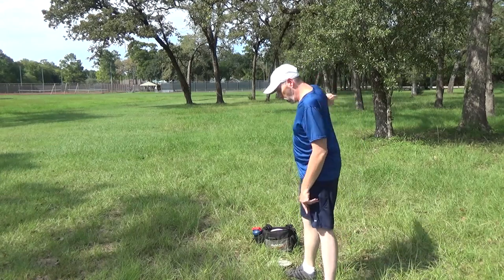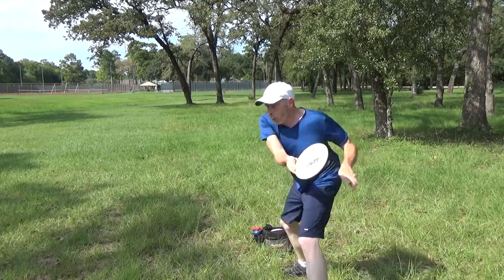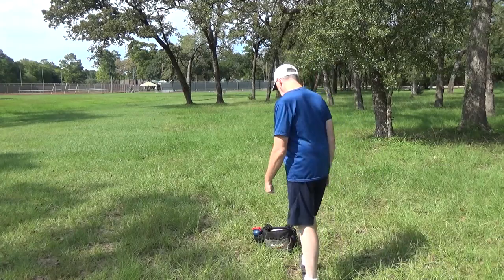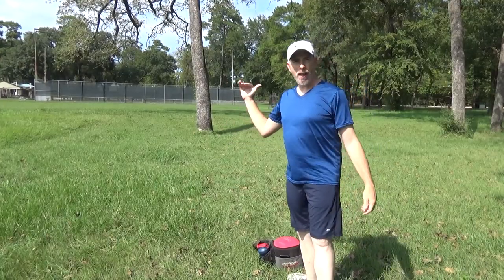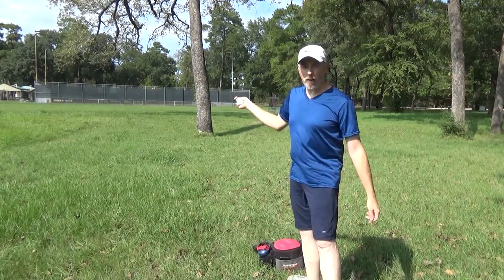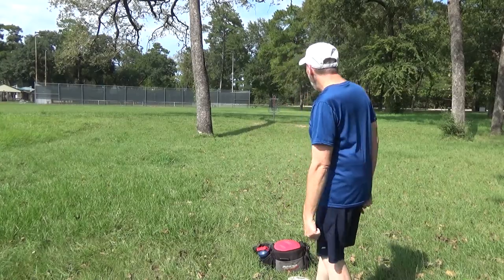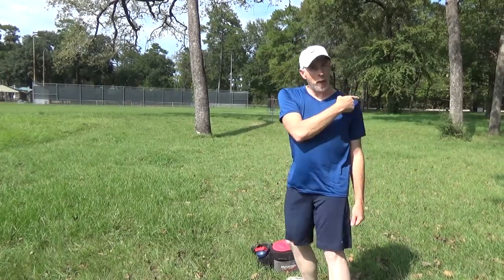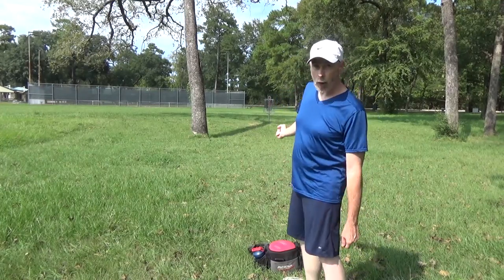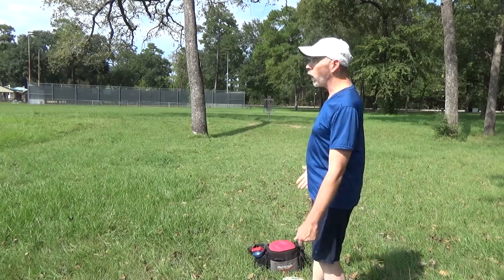That was too high and it sailed, so I'm going to try to get the next one a little bit lower. Also, the wind is heading that way, so I've been throwing into the wind, which makes it a little bit more understable — something I'm going to focus on. The red disc traveled much farther but went in the wrong direction. This one is actually closer to the basket, so I'm going to go ahead and putt from here because I like this look better.